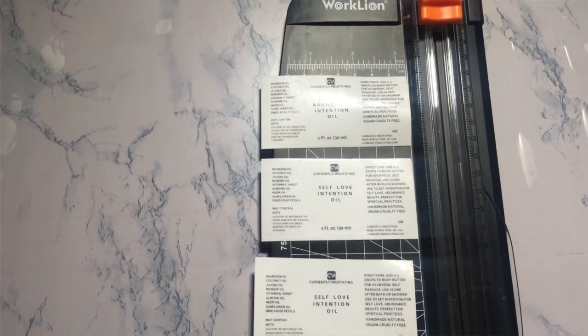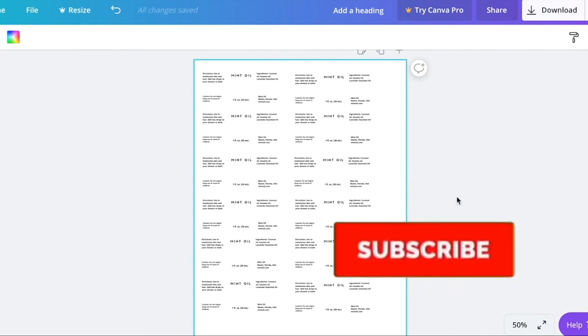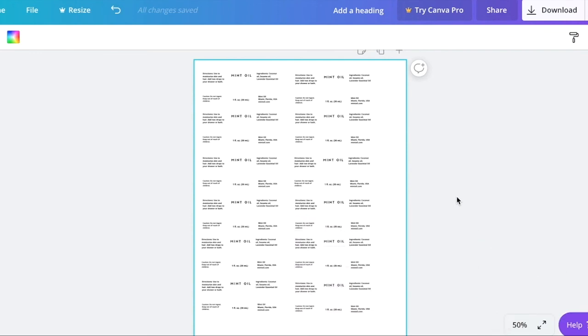You can also click the link in the description box for my specific company. Let me know in the comments if you're starting a company and whether you've tried this method, or if you've found an even better way to make labels at home. I hope you enjoyed this — please like, comment, share, and subscribe to be notified whenever I release a new video. Until next time, bye!